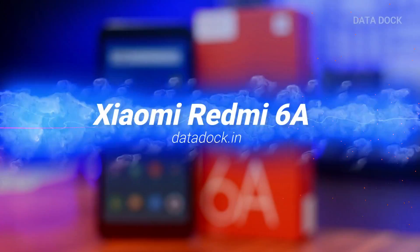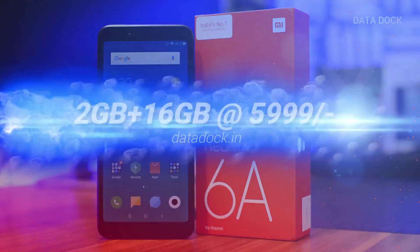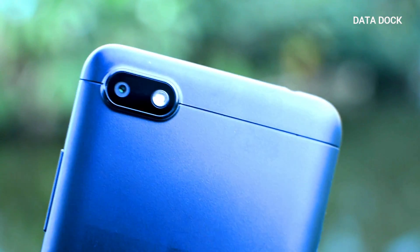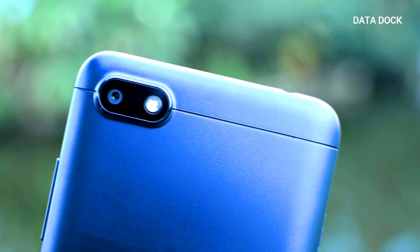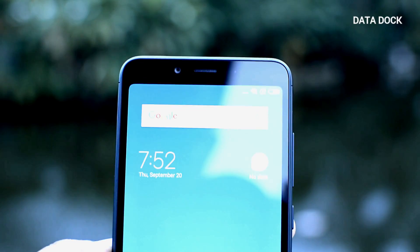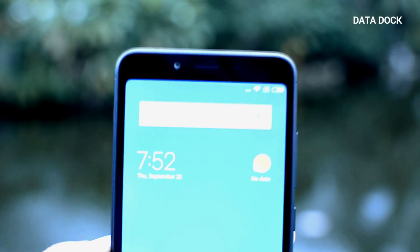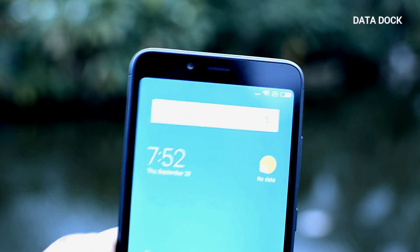This is the best smartphone launched in 2018 in India at a price of Rs. 5,999. This phone has 2GB RAM and 16GB ROM. You get a 13MP rear camera with aperture f/2.2 and flash. For the selfie camera, which is very important because we are always on social networks, you also get a front camera with aperture f/2.2, though without a flash.